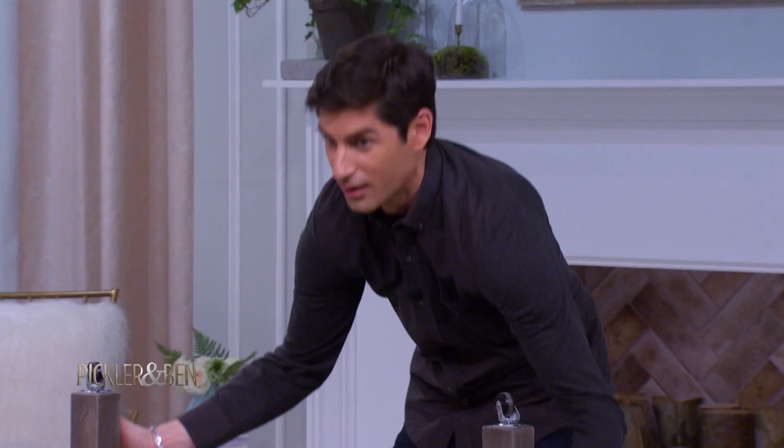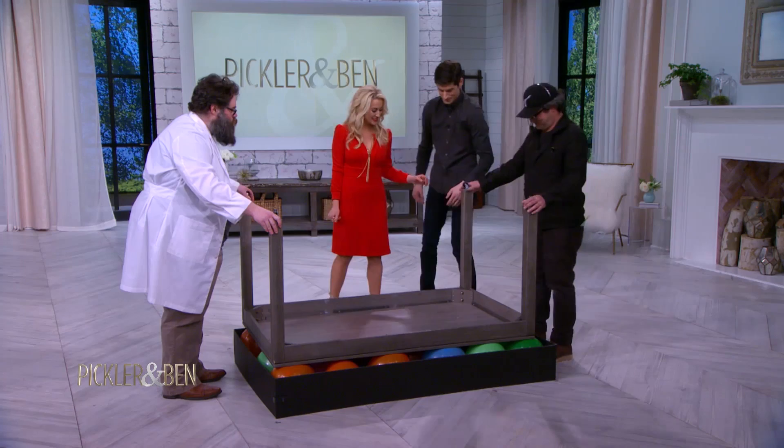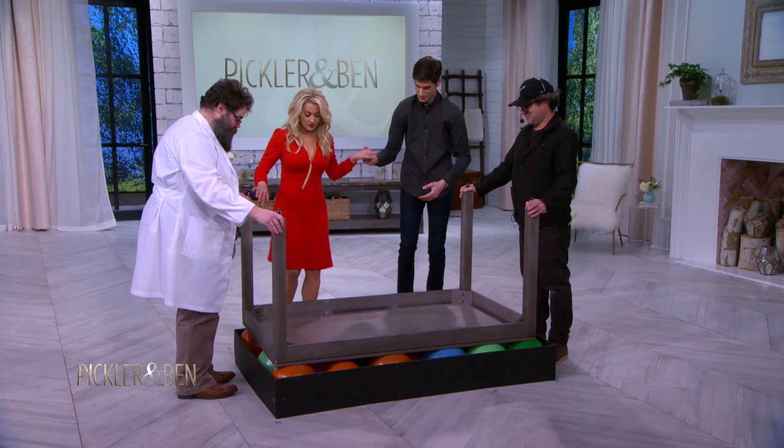I'm going to need somebody to hold the legs. Leg holders, thank you. Here's what we're going to do — we're going to hold it steady. Kelly, go ahead and step up on there. Stand on here. Go ahead and stand up on there. Does it matter where she stands? Nope. Oh my gosh. What if they all pop? They're not going to pop.